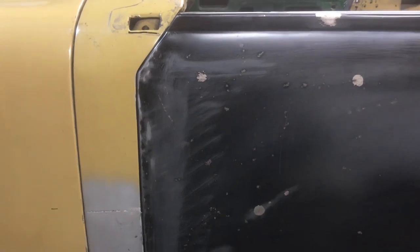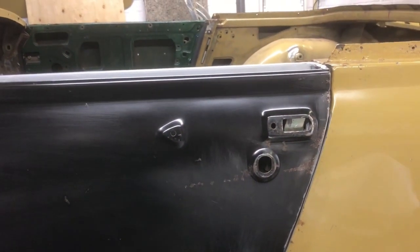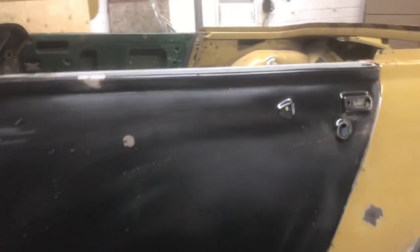And that's it. I'm reasonably pleased with the way it's turned out. There are one or two small marks here but they'll easily come out with a very thin coat of filler. I'm pleased with the door gaps all the way around and at the back. All in all, for the first time of fitting a door skin, I'm very pleased with the end result.